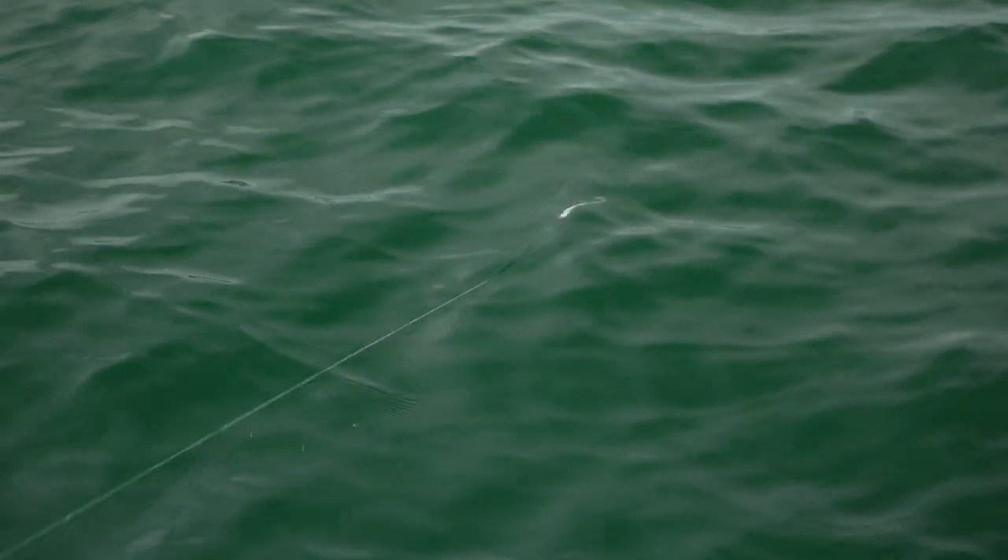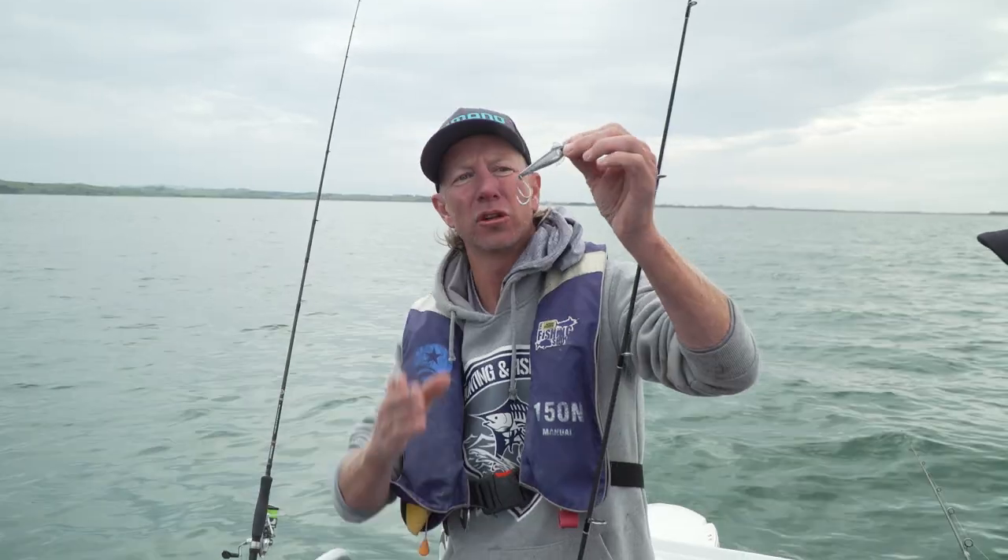You can see that seductive wiggle there. It's no wonder that the kahawai went for it, the skipjack tuna went for it, and I've caught everything right up to giant trevally on these.